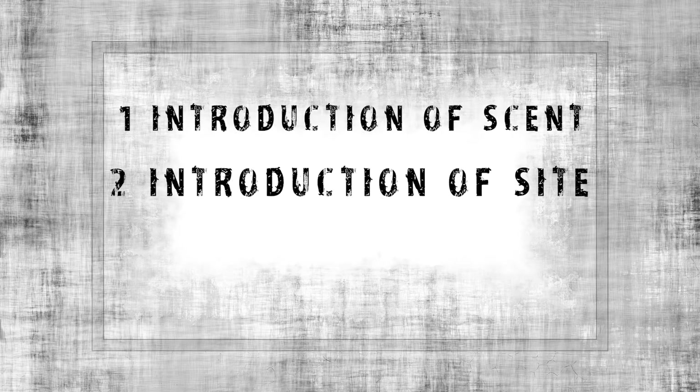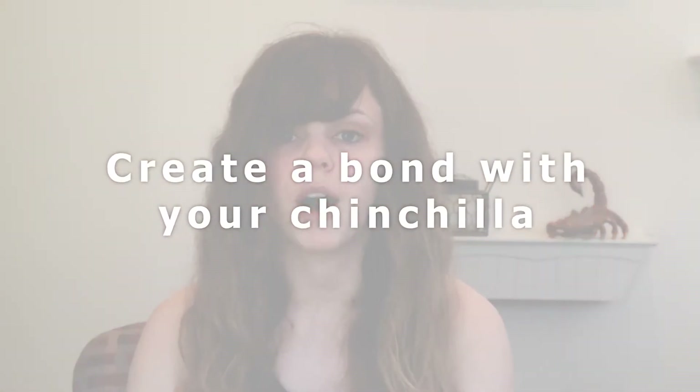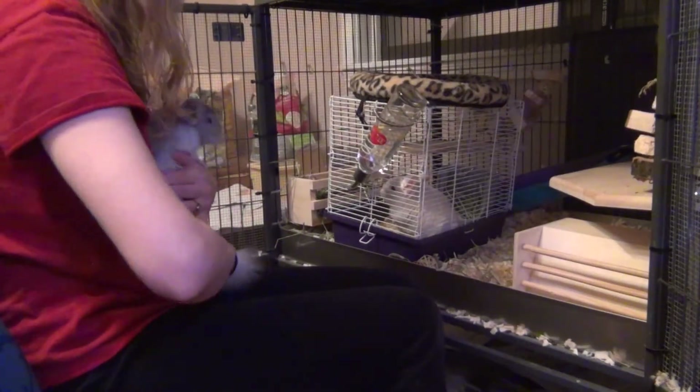Now let's get back into the steps of the cage within the cage method. Here are the basic steps of any bonding process: introduction of scent, introduction of sight, and physical introduction. Starting with the introduction of scent — if you just got a new chinchilla, make sure you quarantine them for at least two weeks before you start the bonding process. This will ensure that you can see if they have any medical problems that can be passed on to your resident chinchilla. During these two weeks you personally want to bond with your chinchilla, because if they trust you the process will be a lot easier.